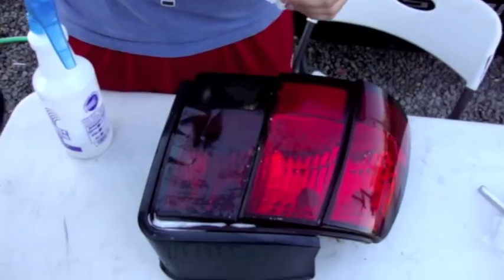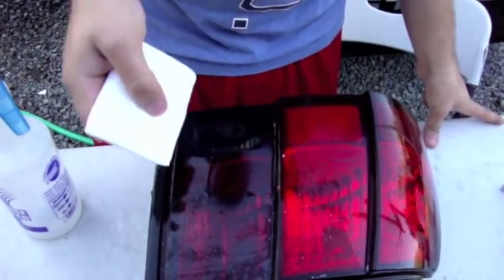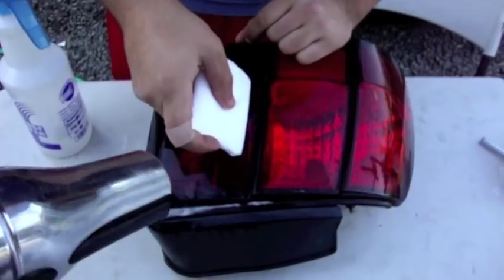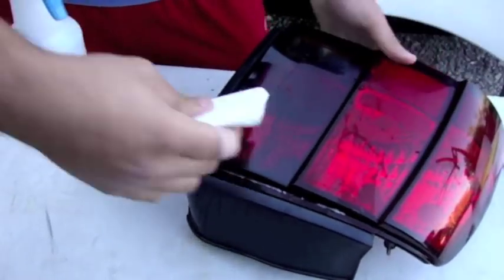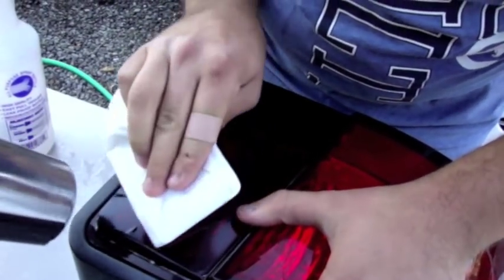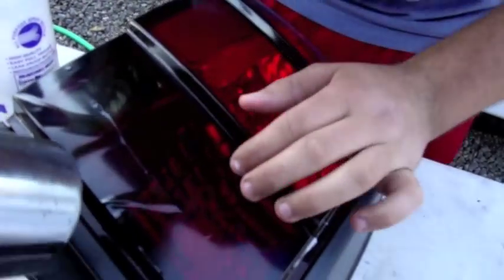Have your heat gun on the highest temperature available. You don't want to get the spot too hot because you can burn right through the film, but work through it — turn the hair dryer on. Let's get the air bubbles out. Roll through the whole tail light and try to get as much of the bubbles out. What this does is it heats up the film and makes it conform to the shape of the tail light. You can see all those bubbles disappear.